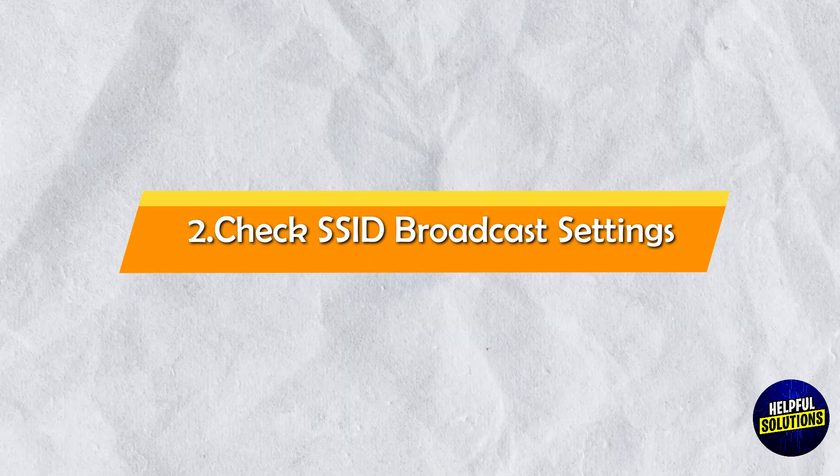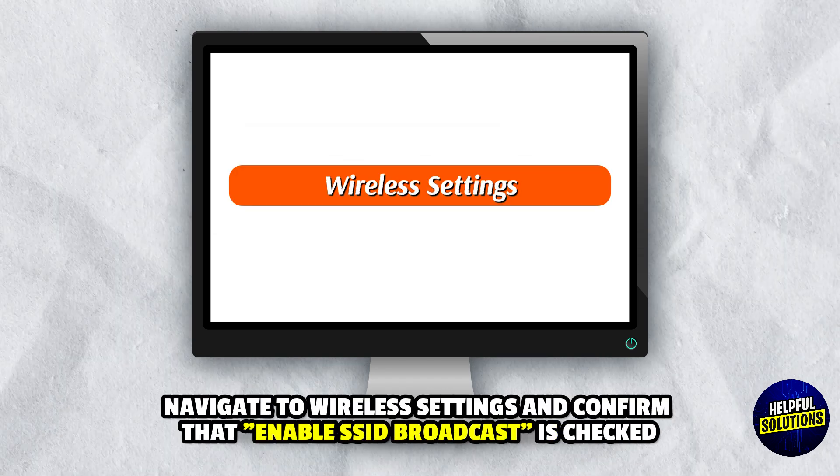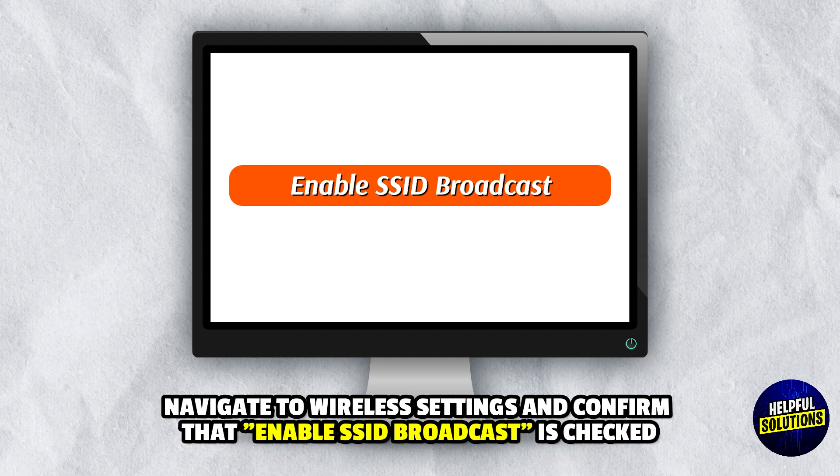2. Check SSID Broadcast Settings: Access the router web interface via the provided link. Navigate to Wireless Settings and confirm that Enable SSID Broadcast is checked.